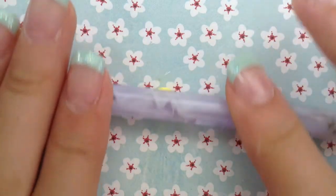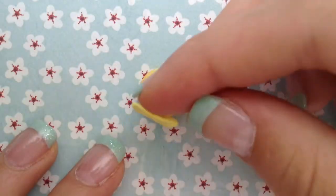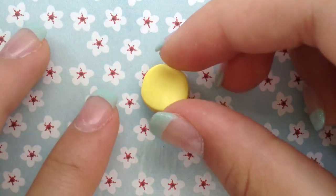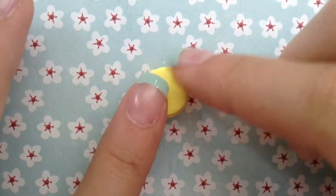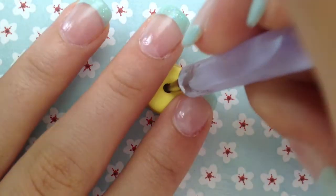Roll out some yellow clay, and this is going to be the frosting for our donut. Here I am applying the frosting to the donut and adding it very securely. You can even use TLS for this. Taking a big dotting tool, I'm going to be poking a hole in the center.